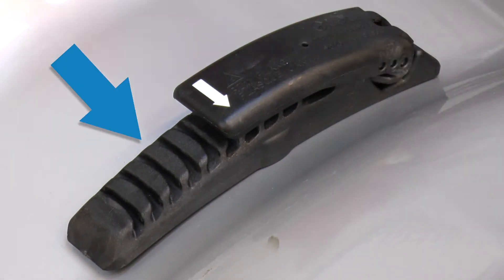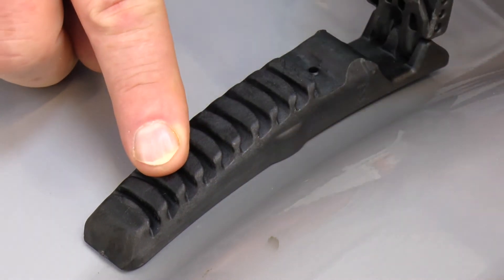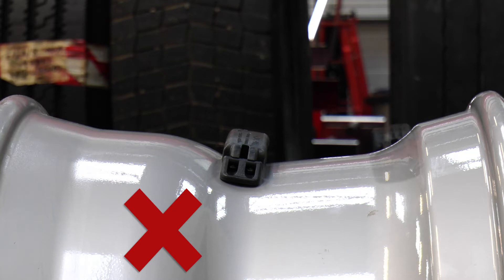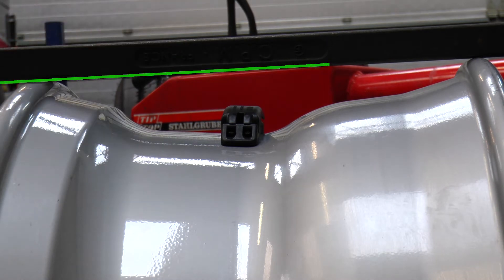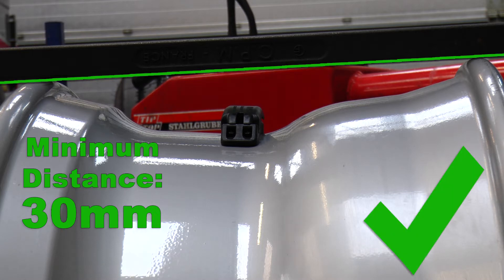Step two: place the sensor on the rim with the arrow pointing towards the outside. Ensure the sensor can sit flat in the middle of the drop center area on the rim. If there is not at least 30 millimetres clearance above the sensor, do not fit it.